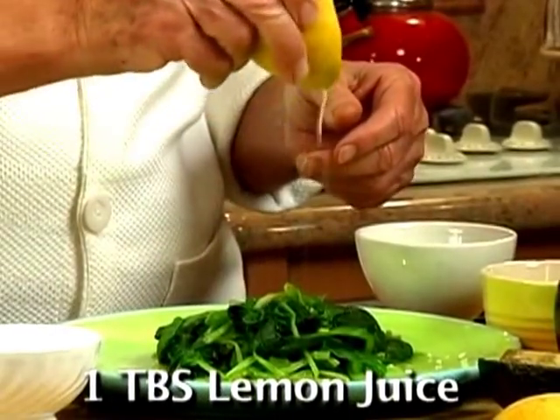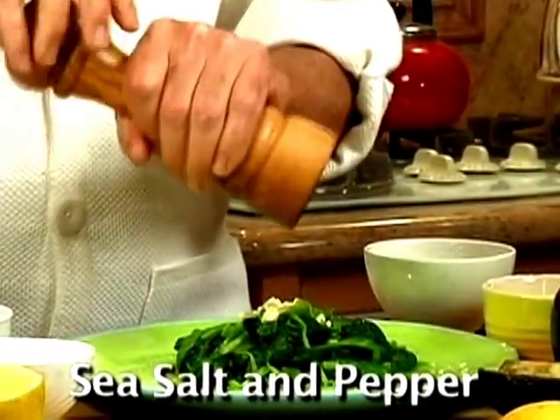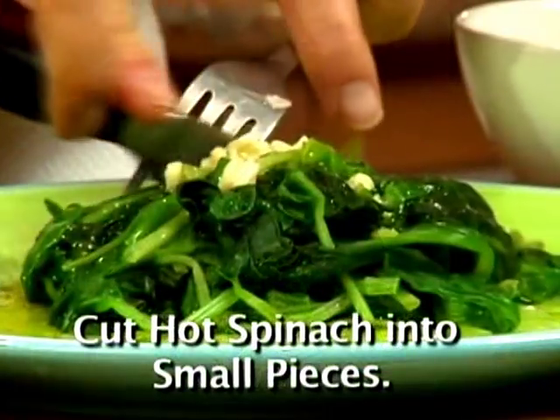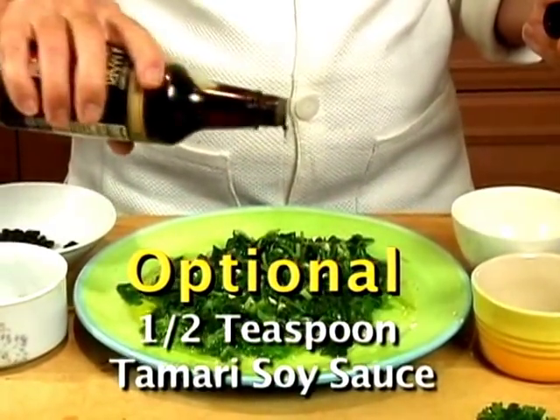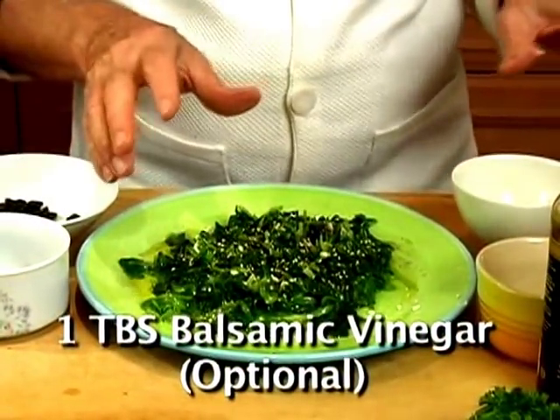Add one tablespoon of lemon juice, one medium chopped garlic, sea salt, some pepper, and three tablespoons of extra virgin olive oil. Cut the spinach into small pieces. You could also add a few drops of tamari soy sauce and some sesame seeds. You could add some balsamic vinegar.